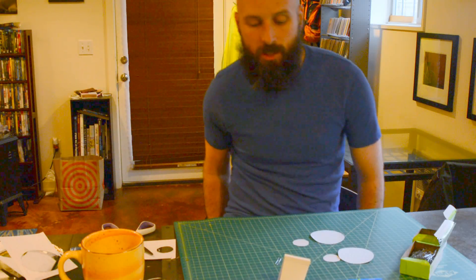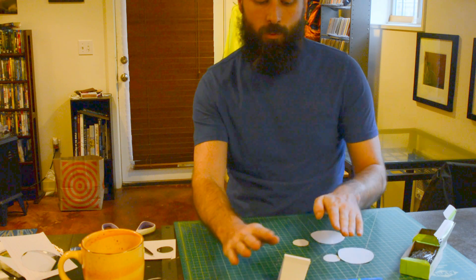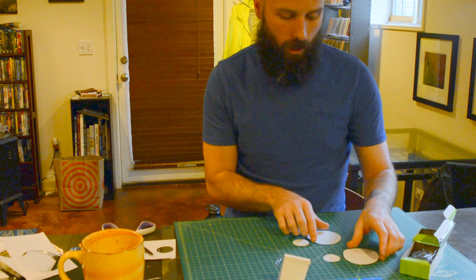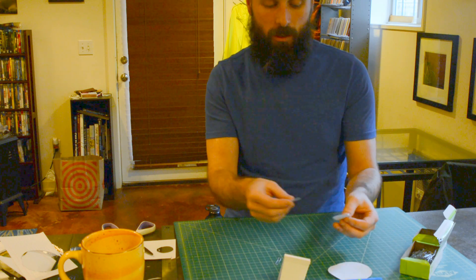I'm starting to get lots of materials here on my desk. I've got my car's body and the propeller shaft. I've got wheels, and I'm going to set those aside right now.